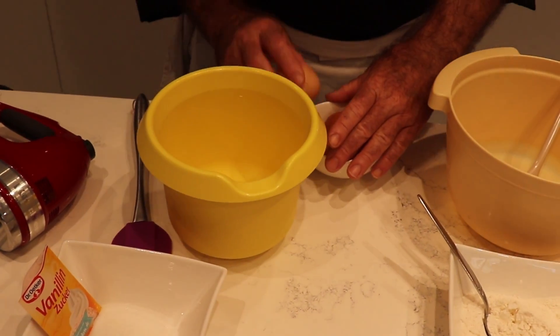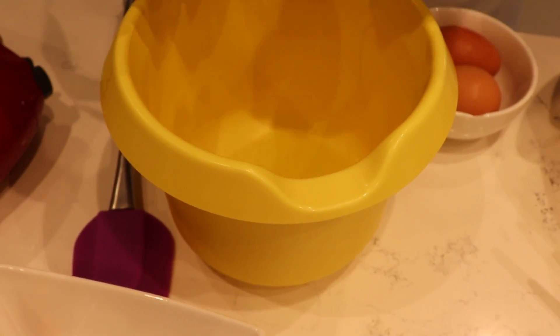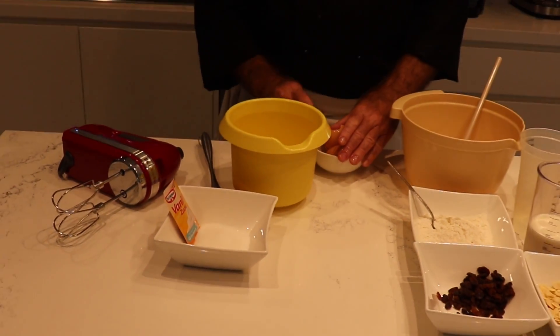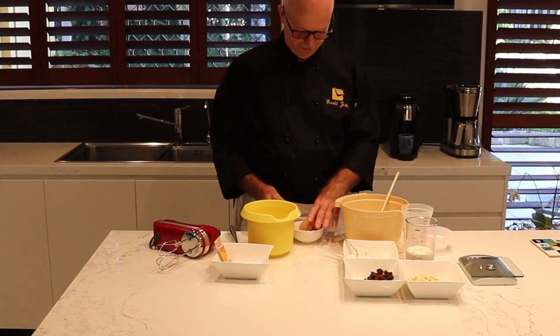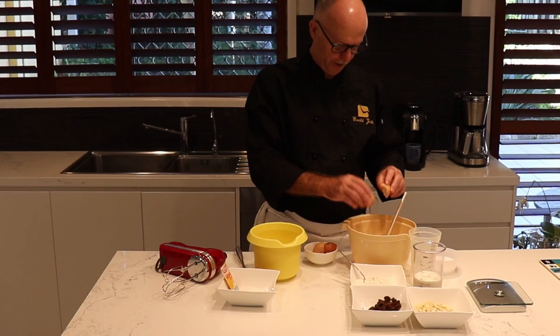First thing first, we separate two eggs — egg white in here, egg yolk in there. One more time. So that's two egg whites in here, and we also add one full egg to the two egg yolks.